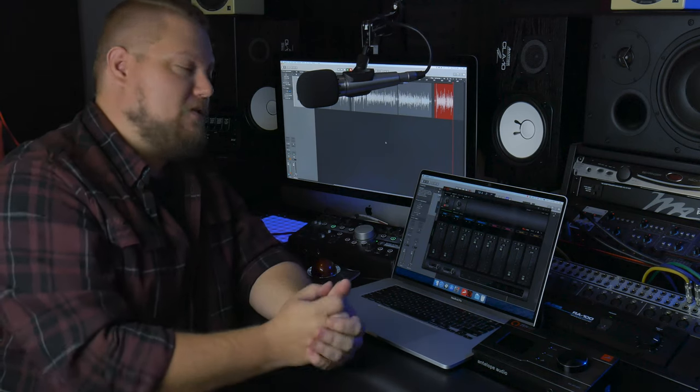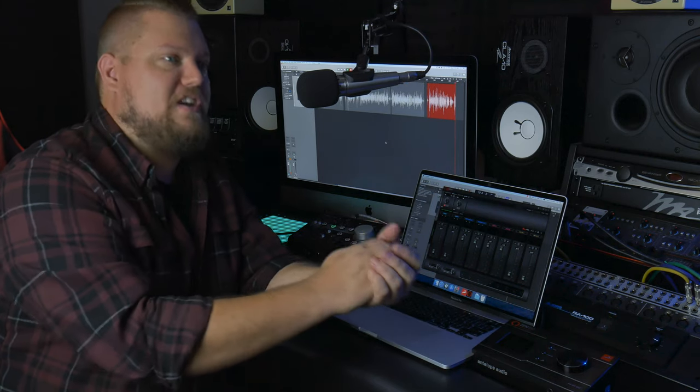You can set up things like headphone cues. You can also add real-time DSP effects, because the Zen Go has a DSP chip in it for real-time processing while recording. So next up, let's do an audio test and I'll show you how to set up recording with the control panel and using some of these real-time DSP effects.